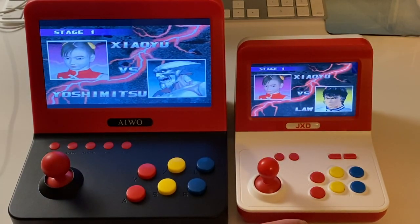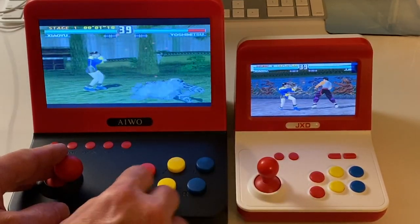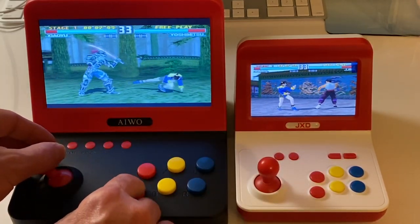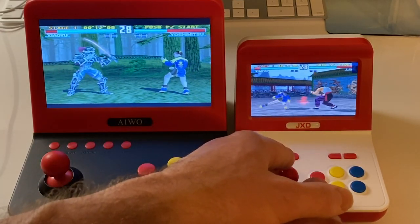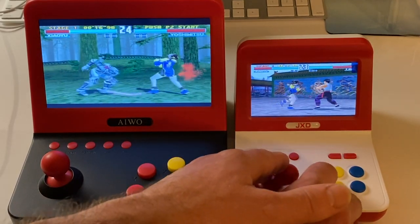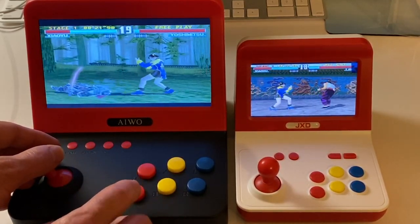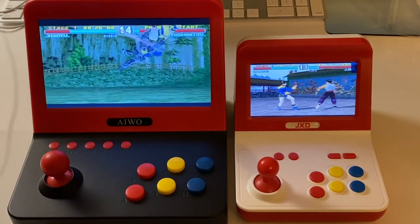I can see again the brighter colors on the right - you can see it in the girl's shirt, it's a bit brighter orange. It's loaded up different levels so it's hard to do a direct comparison, but you can see they're both running well. The JXD feels a bit more defined - the contrast of the colors is a bit better, a warmer orangey-red tone to the whole screen, whereas the iWO again has a blue tint. But overall, this is on par with the iWO.